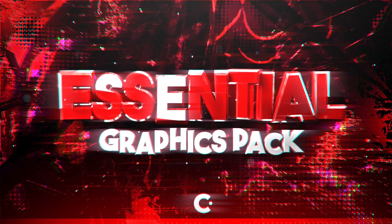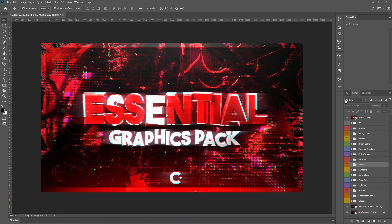Without further ado, I'm going to show you some of the pack. Here is the PSD of this pack. Some of the stuff that's in the PSD isn't in the folders, and some of the stuff that's in the folders isn't in the PSD — such as color correction, which is only in the PSD. You can see all the things that are in this.